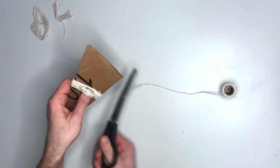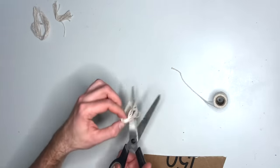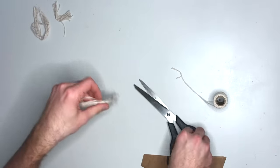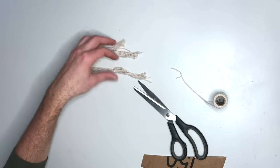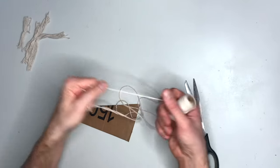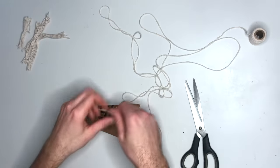Now we want to wrap the middle part of the pattern, and this is going to create our medium-sized tassel. What we want is three different size tassels. A little tip I learned was to roll out the string before you create your tassel — that way the string is not rolling everywhere.